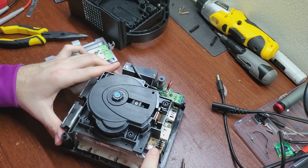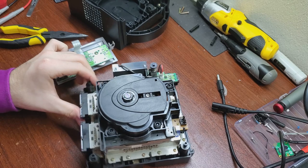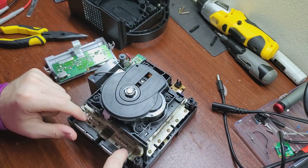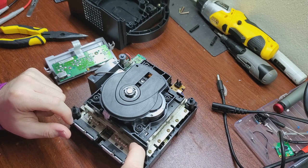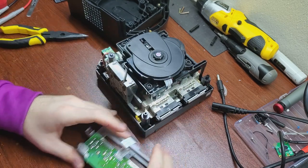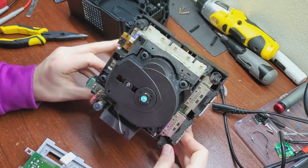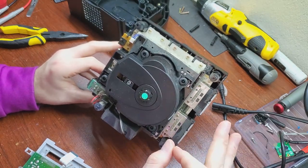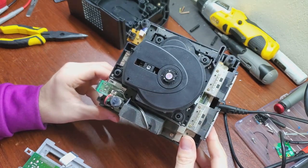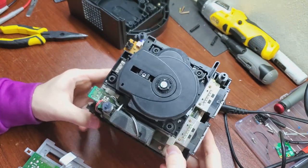These switches have a really tiny board and you cannot buy them anywhere except from a broken GameCube that someone's parting out. Next we'll do the screws on the little sub-board here and then the screws around the GameCube. The GameCube is interesting because it has a lot of screws — you wouldn't think you'd need so many for something this small, but they use around 15 screws to hold the board together.